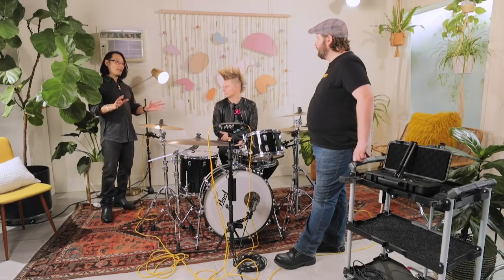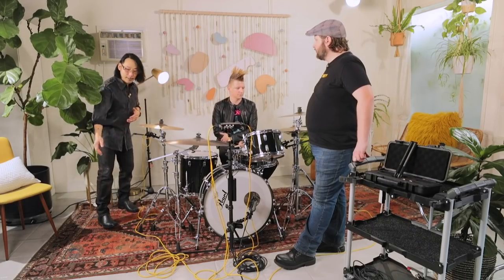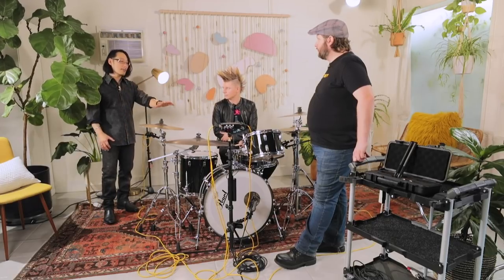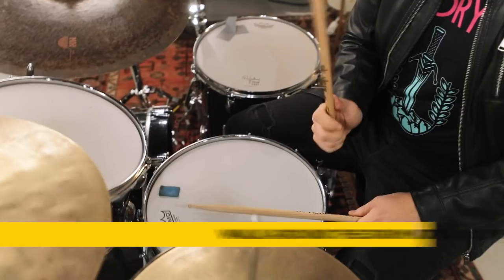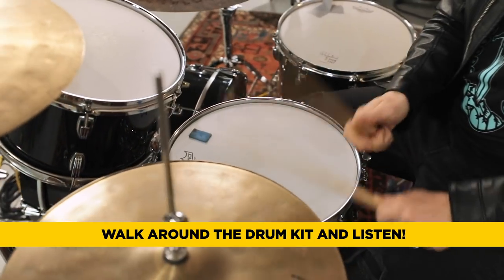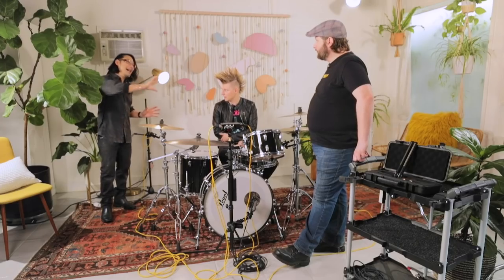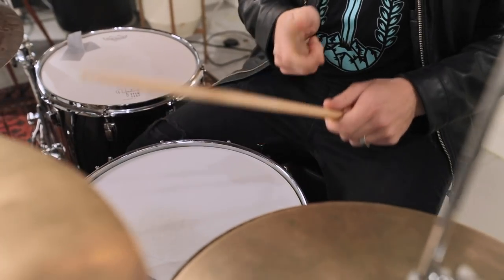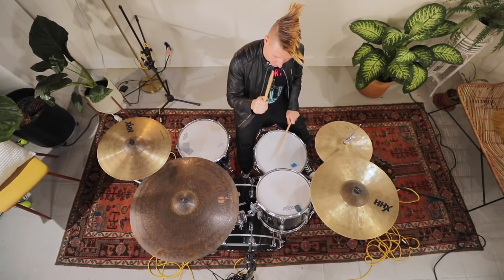I'm making an educated guess based on experience that this position will sound good. Before you commit to a spot, have the drummer play for a minute and just walk around the kit. Stick a finger in one ear and walk around, then check the other ear because your response differs between ears. Listen for balance of everything, and when you find that sweet spot where you can hear everything nice and clear, that's where the microphone should go.